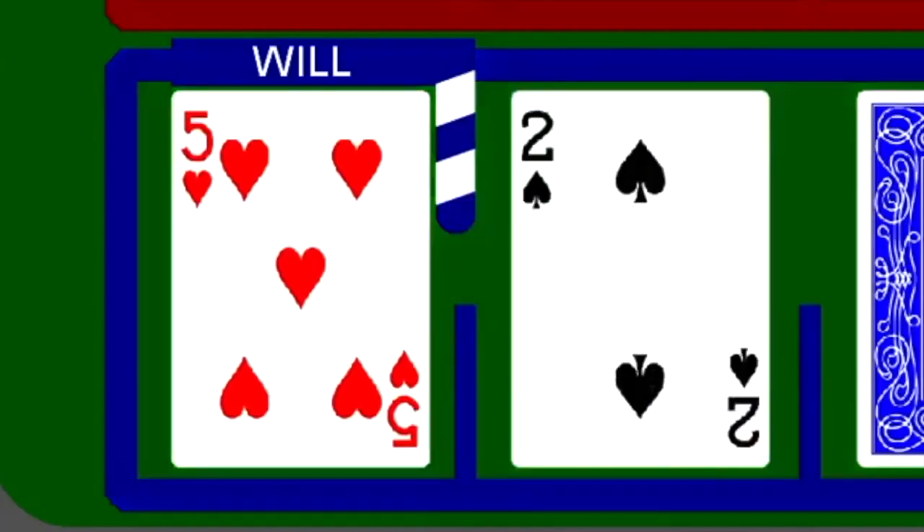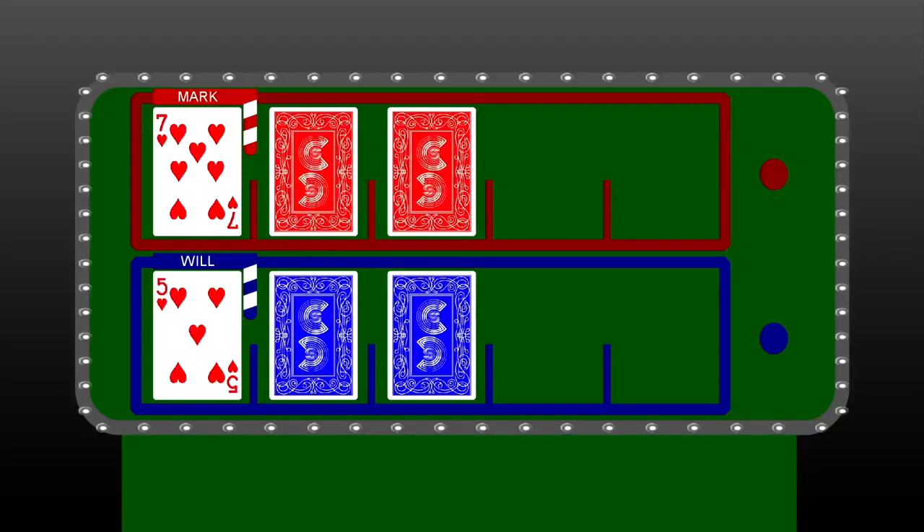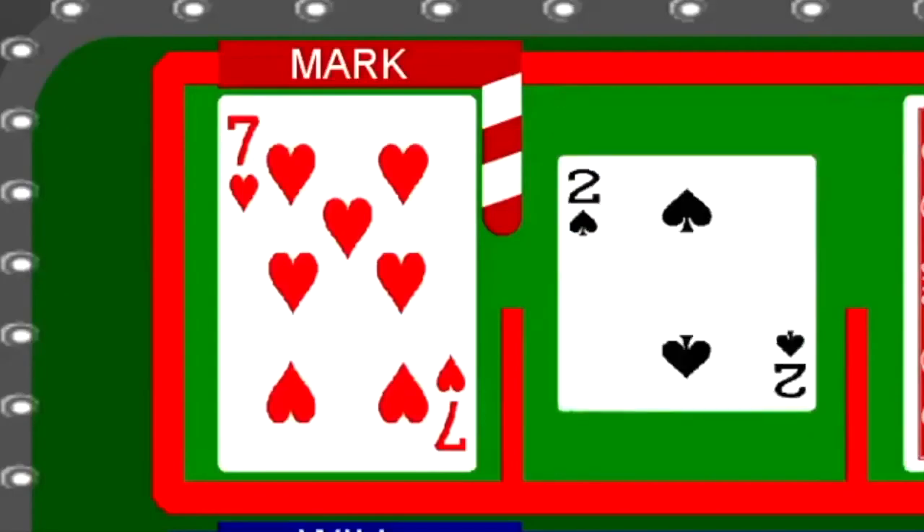Higher once again. Another two! It's Attack of the Deuces. Mark, we go right back to you and you cannot change that seven. I wish I could, though. Higher. Higher than a seven? Somebody get me a drink every time I see a two, please. Thank you. Alright.